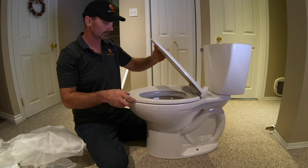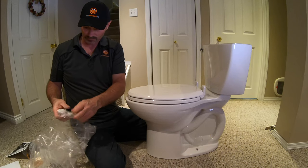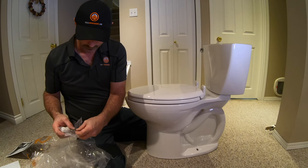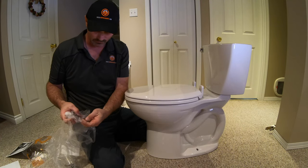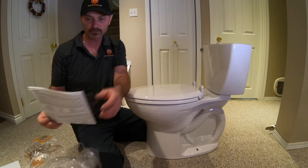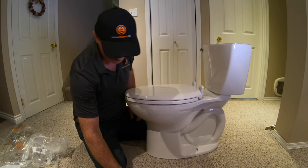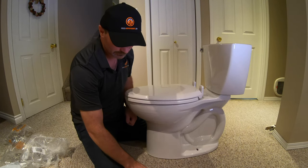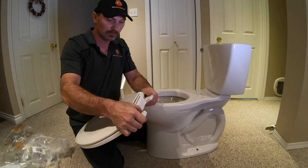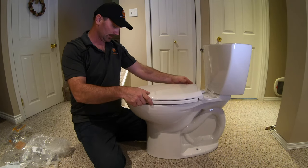This is an American Standard toilet — the Ravina 3 model. They didn't send it or sponsor us; I just purchased this toilet. At the back of the bowl there are little covers you need to flip up to access the holes where the seat bolts go. Just set your seat on the bowl, get it lining up properly, and have a look at where it lines up with the holes.